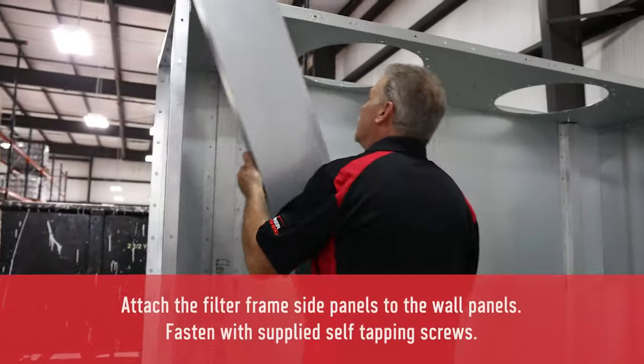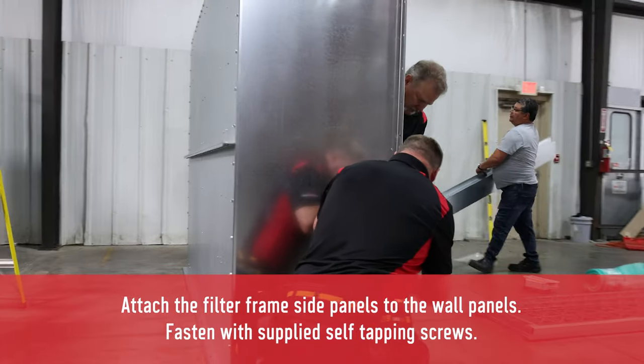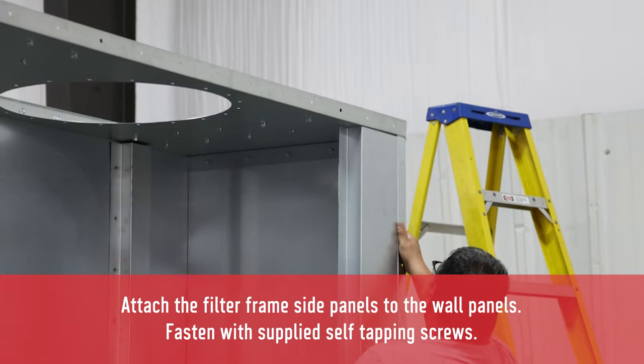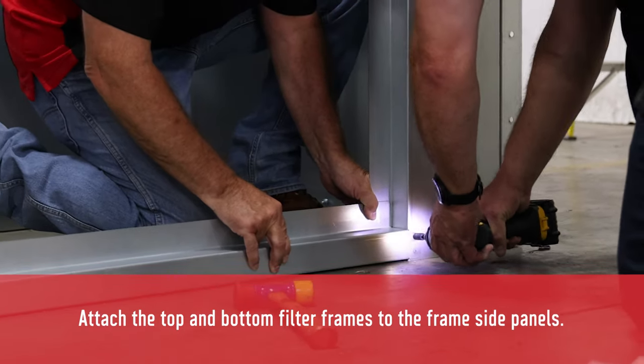The next step is to attach the filter frame side panels to the wall panels, using the provided self-tapping tech screws. Now attach the top and bottom filter frames to the side panels.